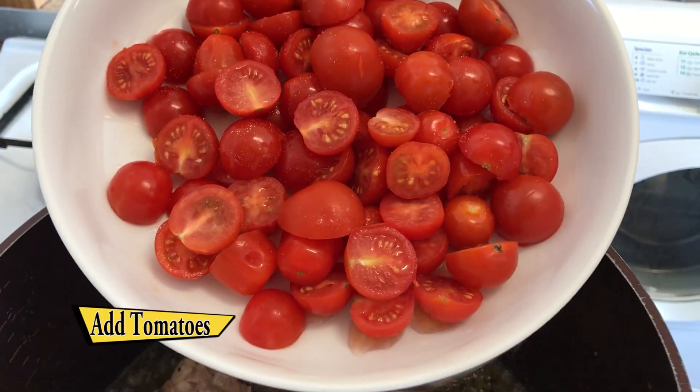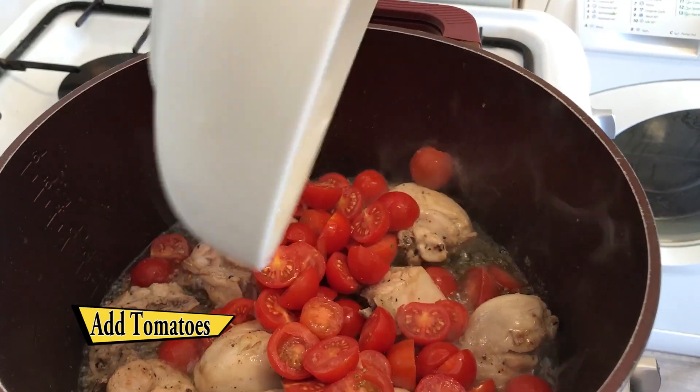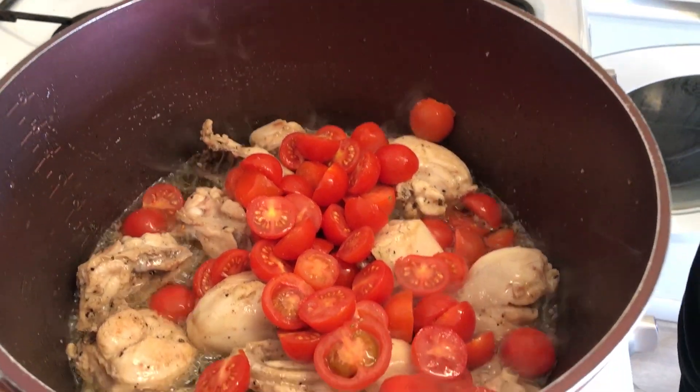Once the chicken changes colour, add the tomatoes and let it soften for another few minutes.